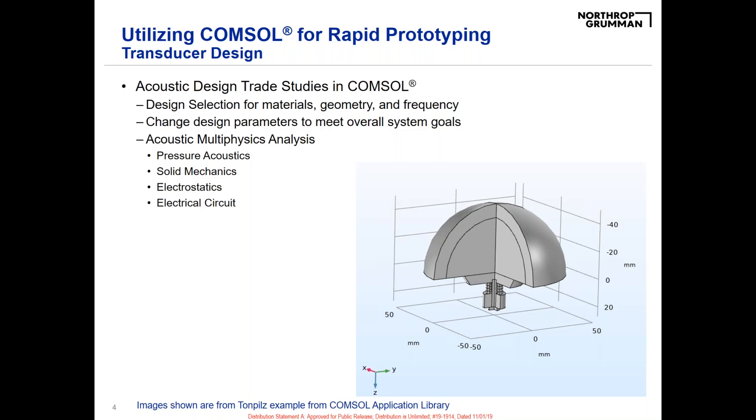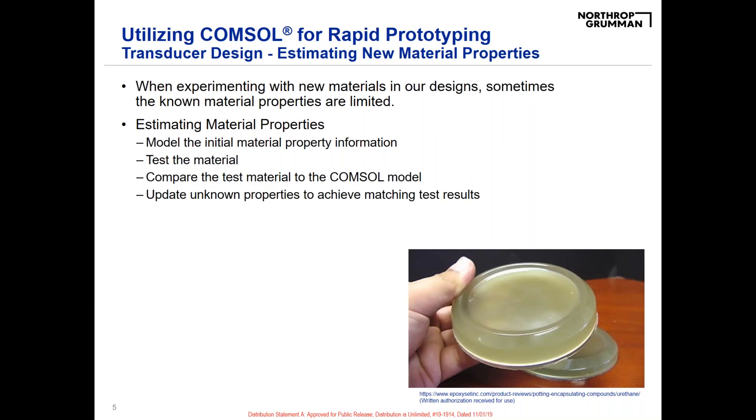Sometimes we experiment with new materials, and something that's really complicated is that vendors don't always give you all of the material properties for those. So we utilize COMSOL to actually estimate those material properties — we model whatever information we do have from the vendor, test the materials, and compare them directly with our COMSOL model to estimate those unknown material properties and get us close to, if not matching, test results.